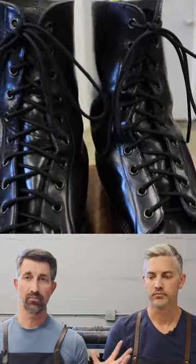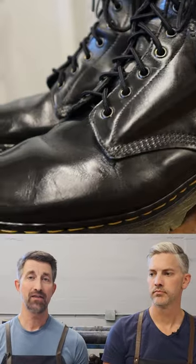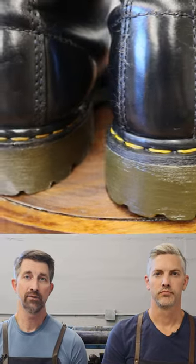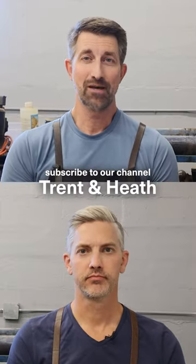We are done with this pair of Doc Martens. We stripped them down completely, re-dyed these boots, took out the old thread, new yellow thread all the way around. That's about it. Till next time, y'all have a good one.